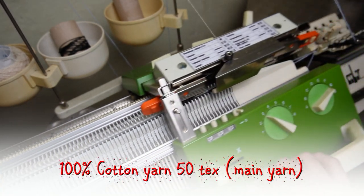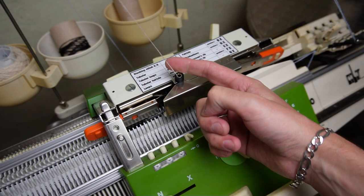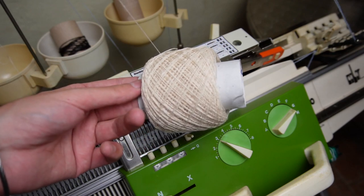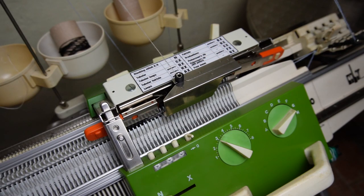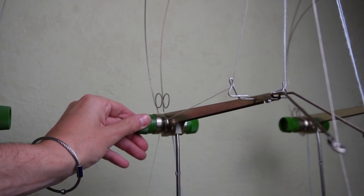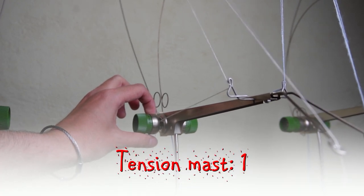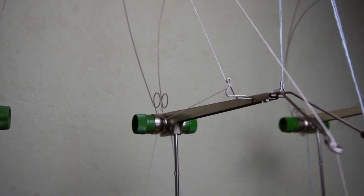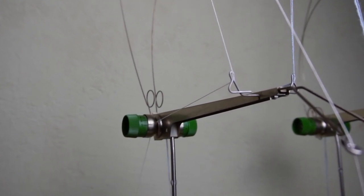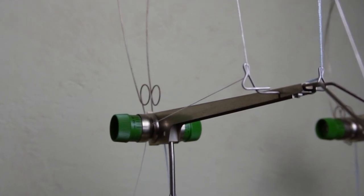For this project I will use one strand of 50 tex cotton yarn. It is a very thin thread-like yarn. I waxed the yarn when I was winding it into a cake. Finding the right tension is the hardest part when working with cotton yarn. For this yarn I need to set the tension on the machine to 1, which is the opposite of what I would do with a thin strand of acrylic yarn. Keep in mind that this is only a suggestion — you have to make a test to find the right setting for the yarn you are using.